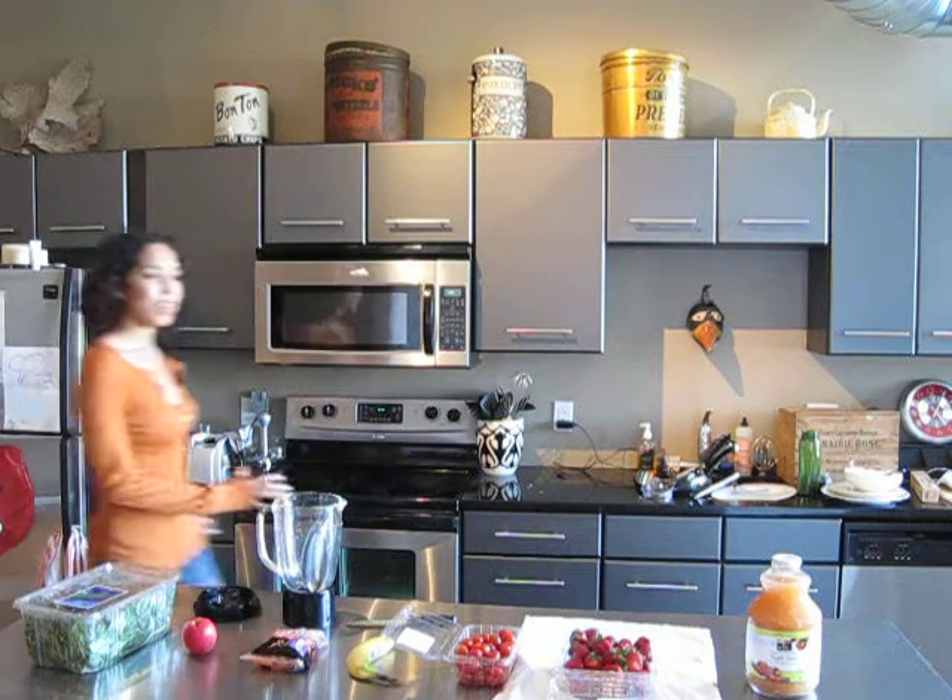Alright, so here we are with all the ingredients that go into this one smoothie.